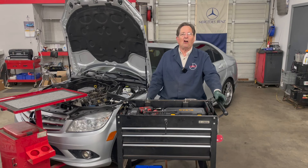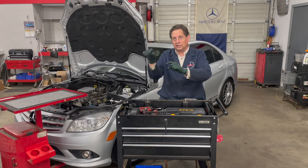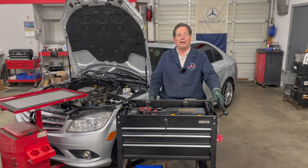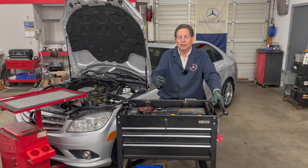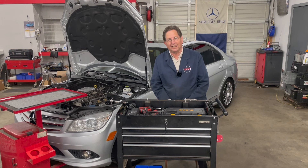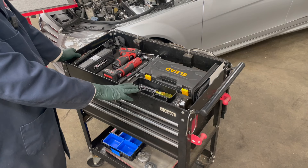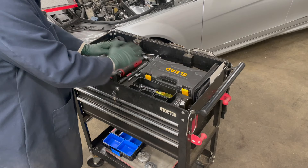I don't want to be throwing bolts behind me or dropping bolts on the ground, because the other big time waster is when you go to put everything back together and you can't find the fasteners, or they're all mixed together and you spend five minutes trying to figure out which bolt goes in which hole. So number one: get the tools you need and put them where you're working. Number two: have a way to keep track of the fasteners so when you reassemble you're not wasting another hour.